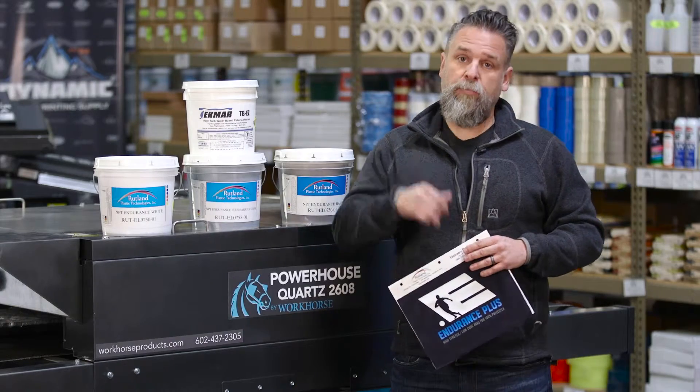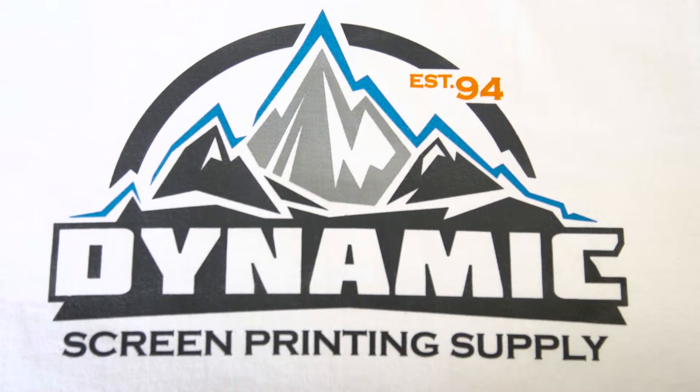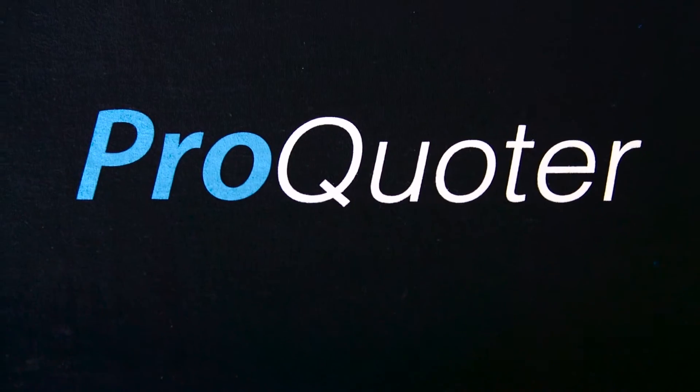Thanks for watching — now get back to work. This episode of Press for Time has been brought to you and powered by Dynamic Screen Printing Supply and produced by ProQuoter. Remember, it all starts with a quote.